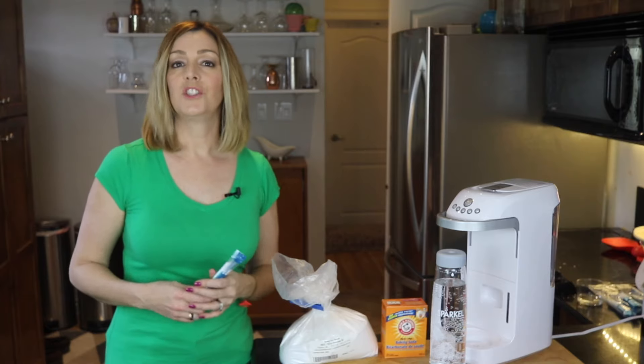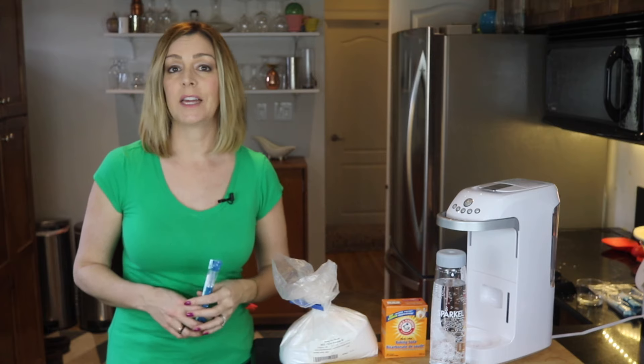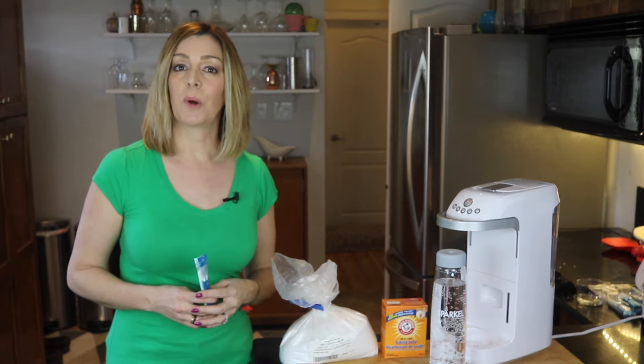This hack works just as well as using the company's own branded sachets, and it is less expensive and creates less waste. So that is how you can DIY your Sparkle.